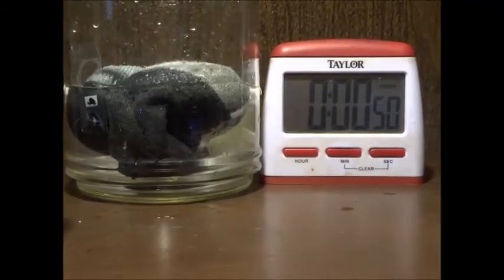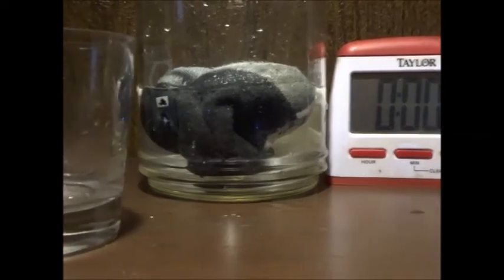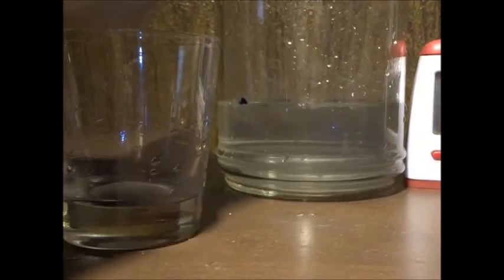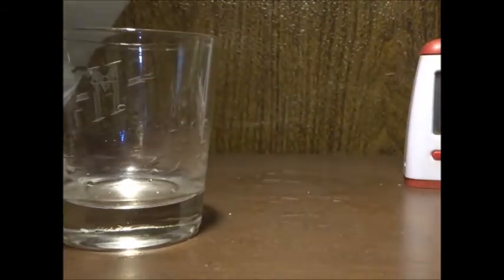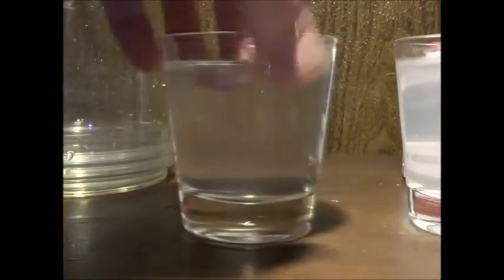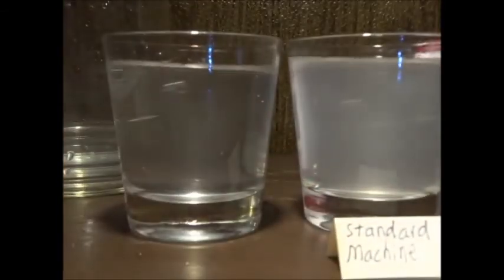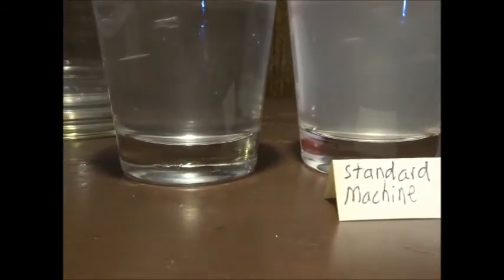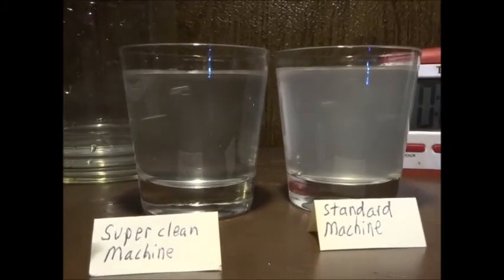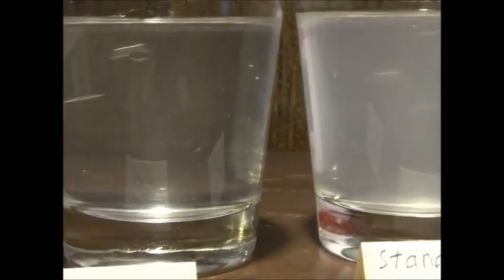I could show you that washing machine, but it looks just like any other washing machine — it's a box with a lid on it. But what's important are the test results. We're approaching that minute. Let's go ahead and take that out. Let's take a look at that water. Look at that. Here's a standard washing machine, and here's the super clean washing machine. Look at that — holy moly, that water almost looks good enough to drink. This test proves without a doubt that everybody out there is wearing dirty clothes unless you have a super clean washing machine.